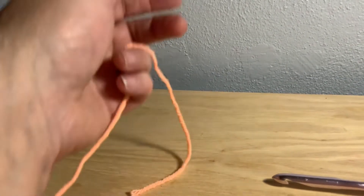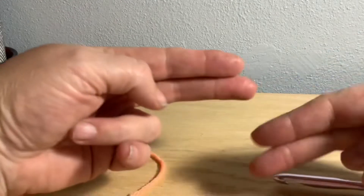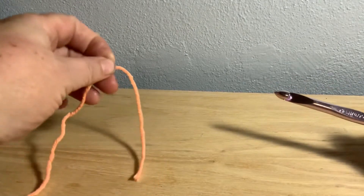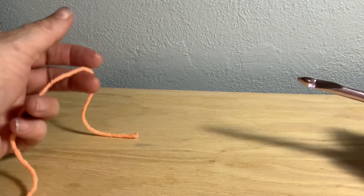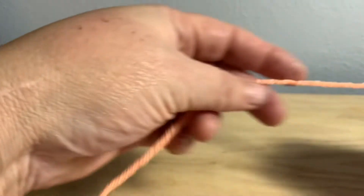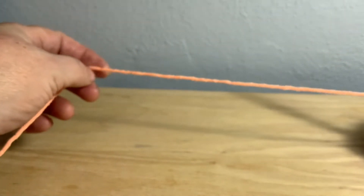Hello, how's everybody doing? I've been asked to show people how I do my magic circle. I don't do it like everybody else — I don't like having the yarn wrapped around my fingers, and I don't like doing chains because it takes extra stitches and extra time. I'm going to show you how I've been doing it since I was seven years old.